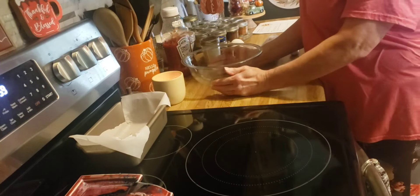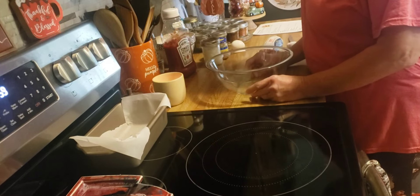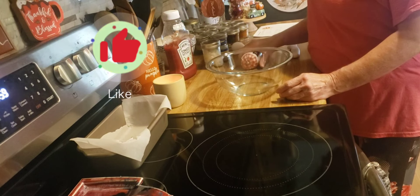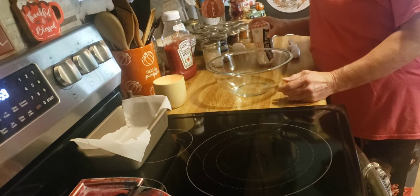Good afternoon, friends. Welcome back to my kitchen, or welcome if you are new. I am Denise, and tonight I am going to make a pork meatloaf with a glaze.